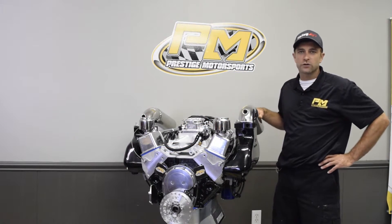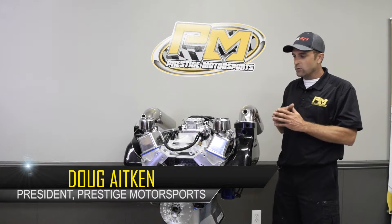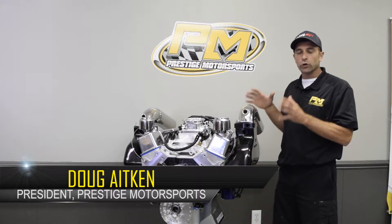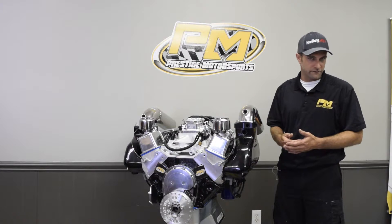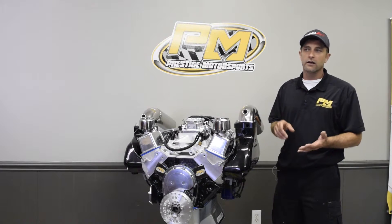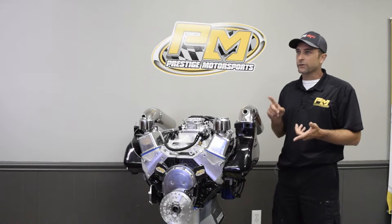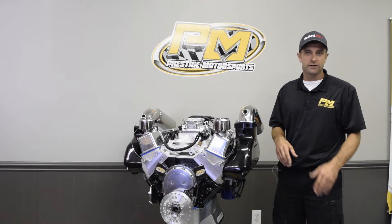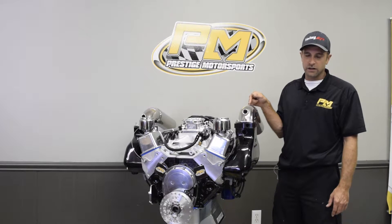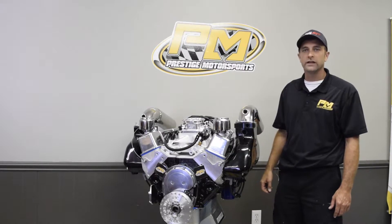Welcome back to Prestige Motorsports. Today we're going to talk about some marine combinations and what makes our marine engines different. We do a ton of different marine applications — jet boats, air boats, offshore power boats, double, triple, and four-engine air boats. So I hope you'll watch this entire video because there's an absolute ton of good information if you're in the market for a marine engine.